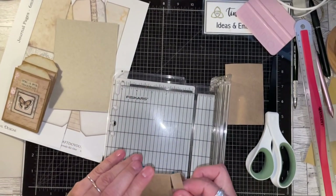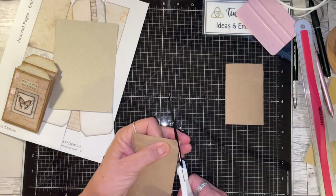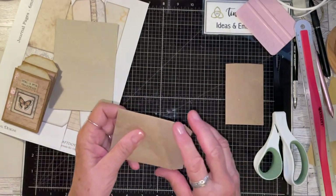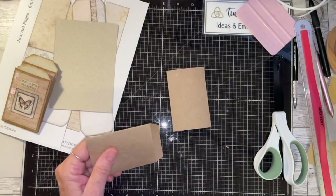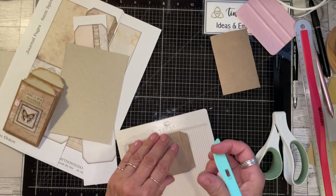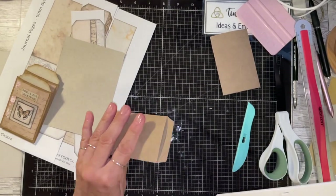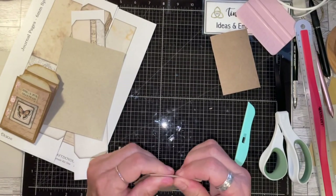The boys went to school today and the puppies are here and they're not happy. So I have these pieces here, and I'm going to take my scoreboard and score about an eighth of an inch — just a little bit — because that cardboard is really thick. I just want to give it a little gap there.